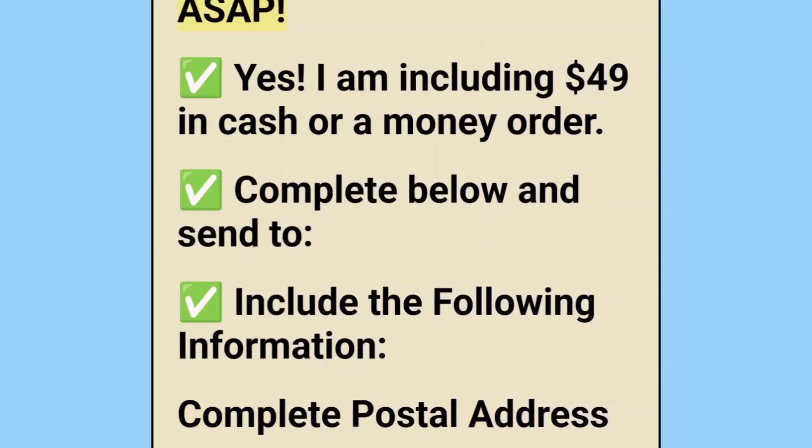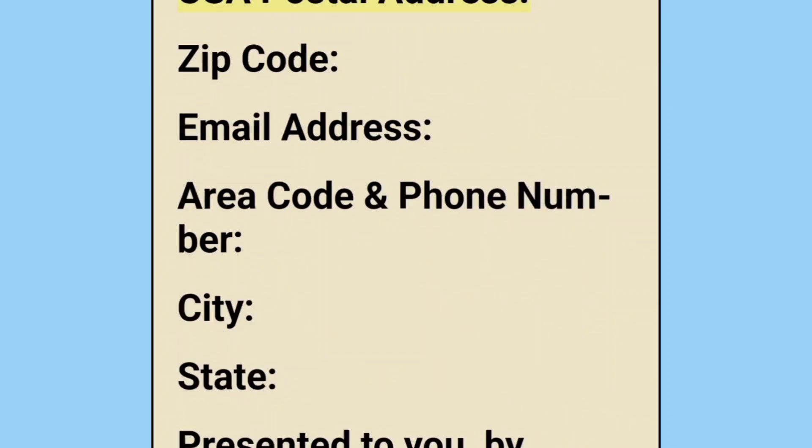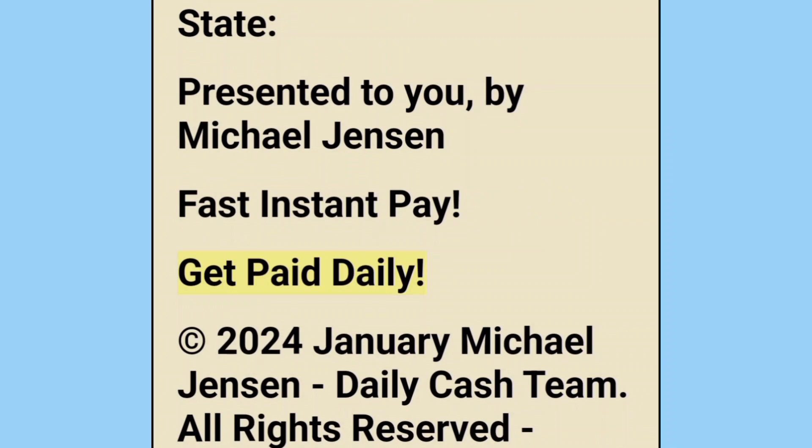Yes, please send me 'A Home Business for You' ASAP. I am including $49 in cash or a money order. Complete the following information: full postal address, city, state, zip code, first name, last name, USA postal address, zip code, email address, area code and phone number, city, state. Presented to you by Michael Jensen Fast Instant Pay. Get paid daily. Copyright 2024 January, Michael Jensen Daily Cash Team. All rights reserved.